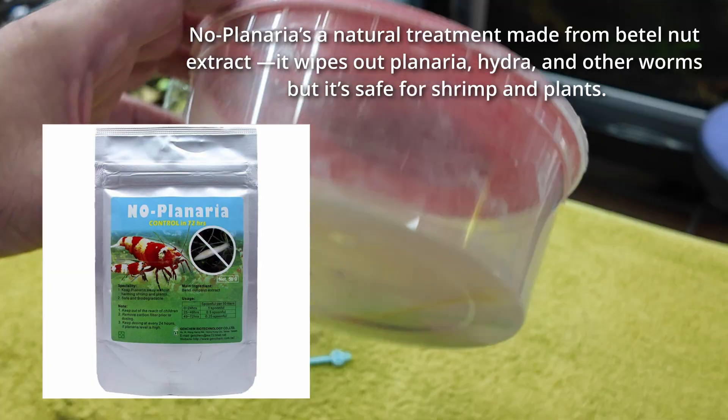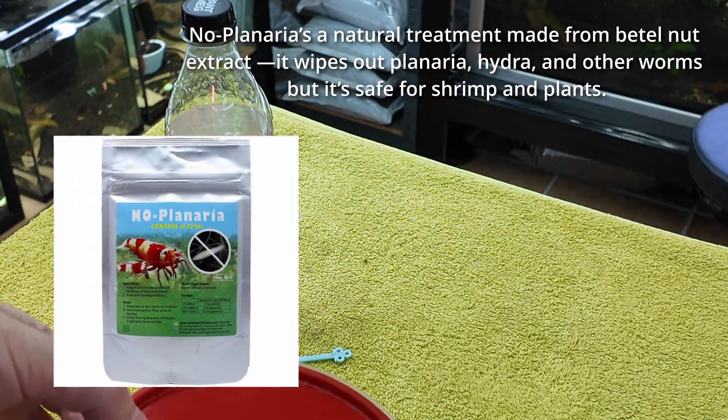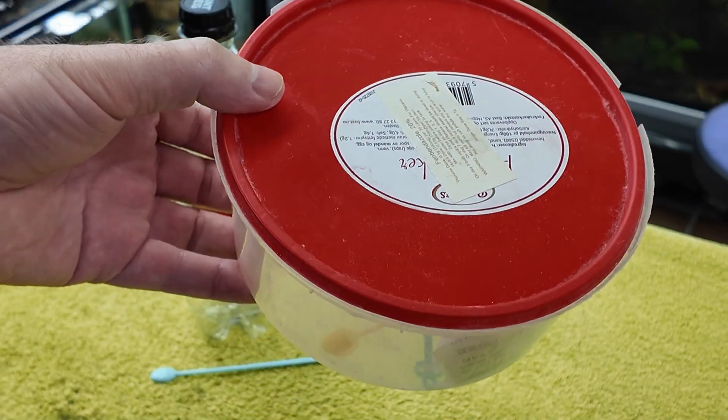Get yourself some No Planaria. I have No Planaria here — this is not the original packaging, but I will leave a link in the first comment where you can actually buy No Planaria for yourself. It is a non-affiliate link.